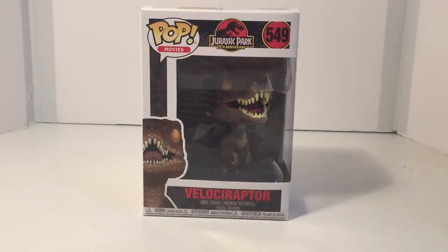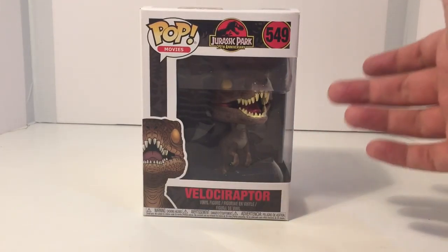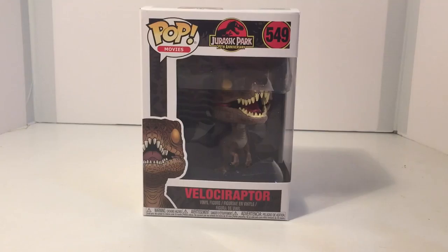As you can see, the Pop Figure comes in a really nice box with a nice window display so you can see the figure inside. All Pop Figures come that way.